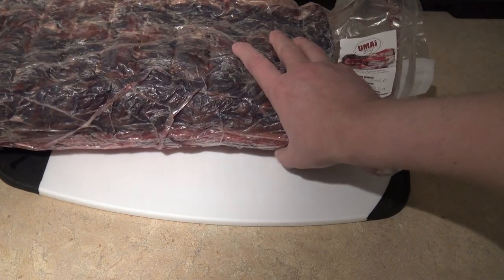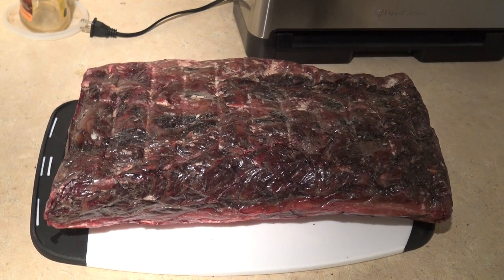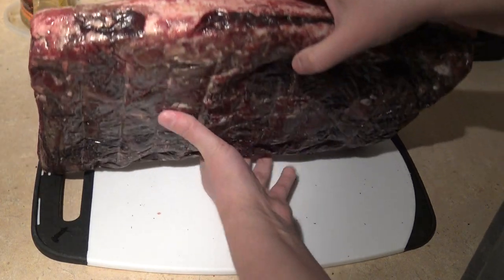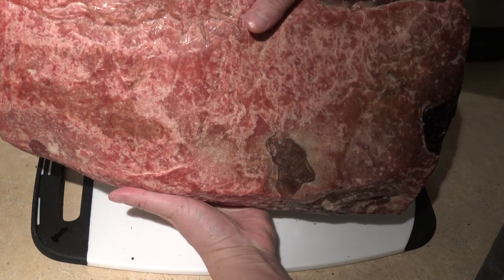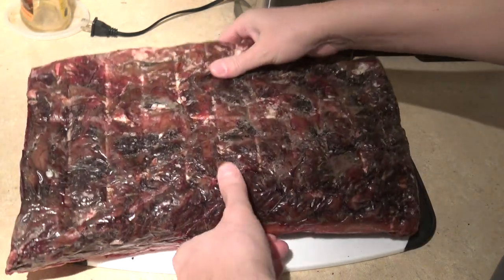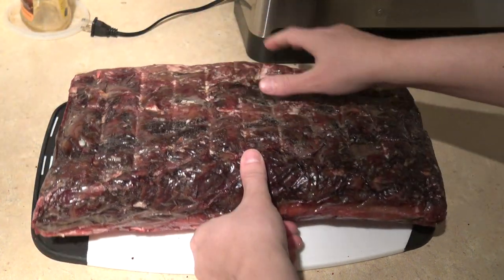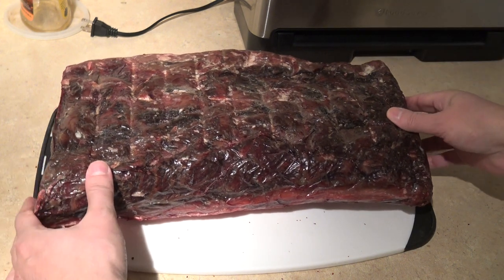Let me cut this bag open and show you the meat out of the bag. Now here's another look at it removed from the bag — this is how you want it to look. Some people will remove the pellicle and then chop it into steaks, but the best, simplest way to do this is to first chop it into steaks and then remove the bark. That way you'll have less loss of good meat.